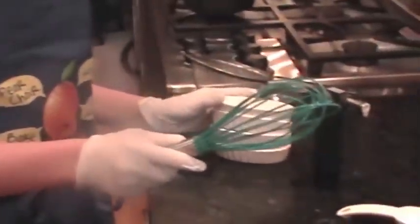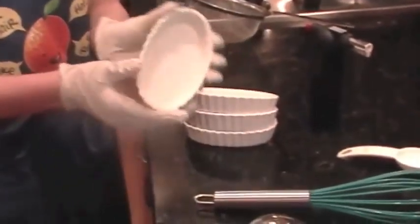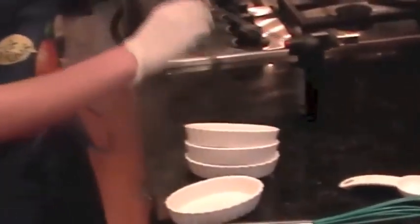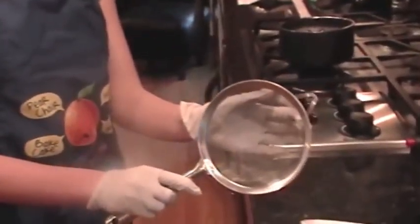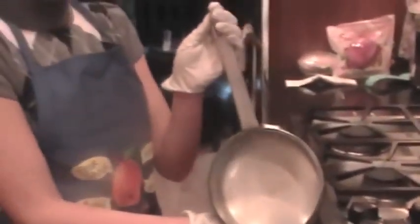Some supplies you will need: a whisk, preferably coated; four small ramekins or dishes that can hold at least a half a cup; a tiny torch, like a creme brulee torch; a mesh sieve; and a small pot.